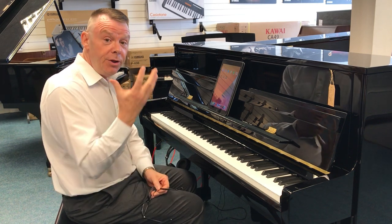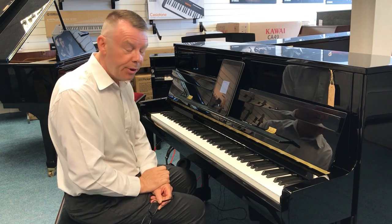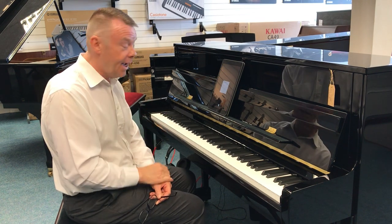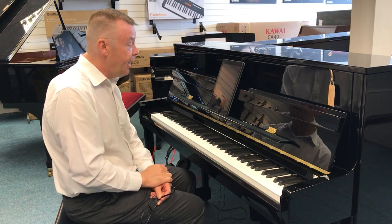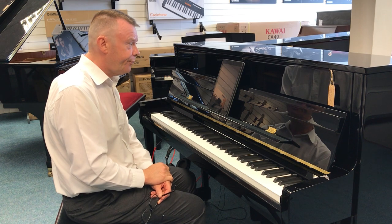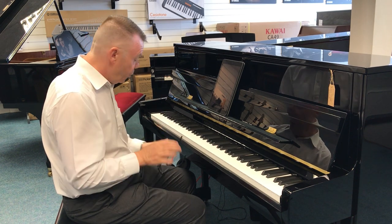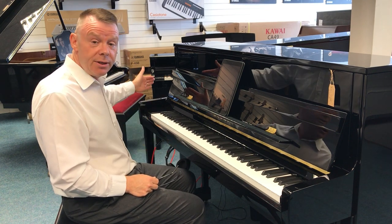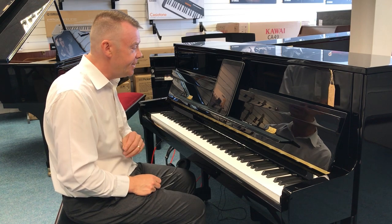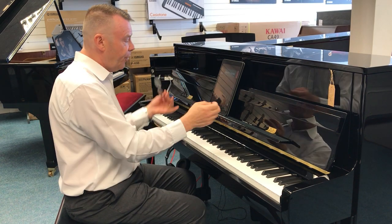First of all you need to download the Kawai Piano Remote app for iOS or any Android system. I've got it on my iPad here, and when this is activated we can now connect headphones. I've actually got it wired to a sound system so that you can hear it today.